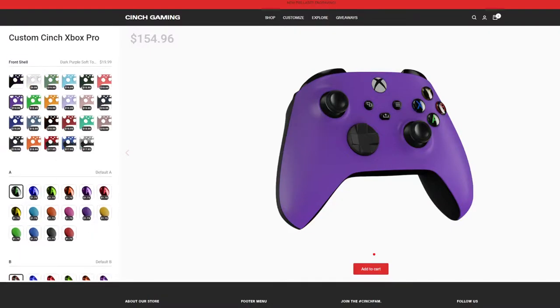You can get a basic controller starting at $154.96 but when you start adding things the price goes up — you can get a $150, $200, or even $300 controller. You're not going to be paying the base price of $69.99 or a $39.99 Walmart controller. If you want fast response, hair triggers, and the fastest aim without modding or cheat codes, and you want to do it the legit way, this controller is the way to go.